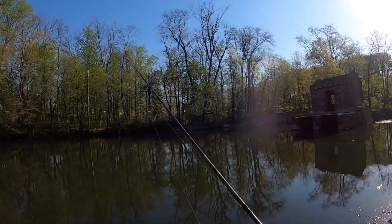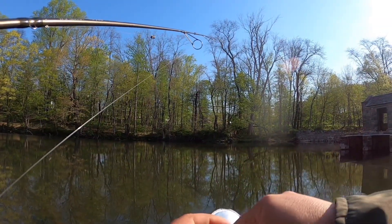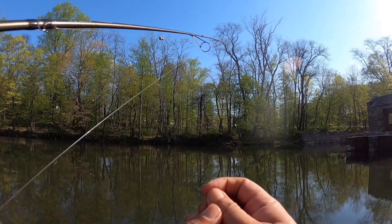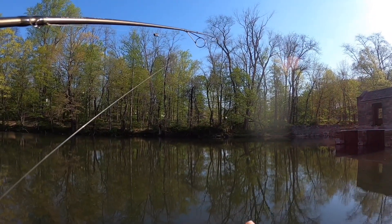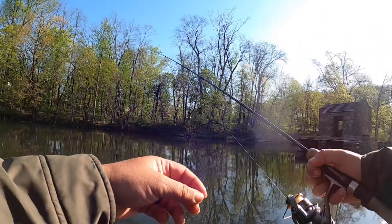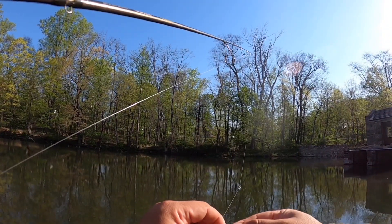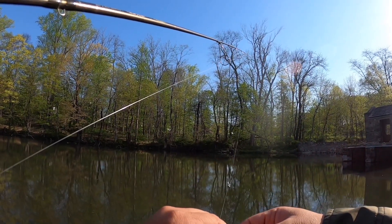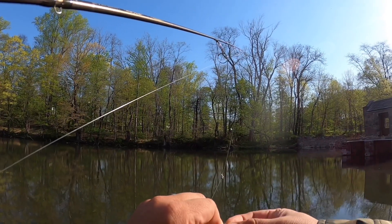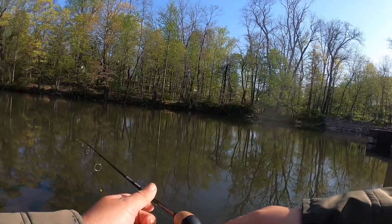Let me set up this one with some Power Eggs and leave that pole fishing while I fish the other one around. I've got the rainbow one — it's been doing good in the last couple spots. I always like to use two eggs, threading through the first one and a little bit of the second one. Then I'll cast them out and let it fish itself.